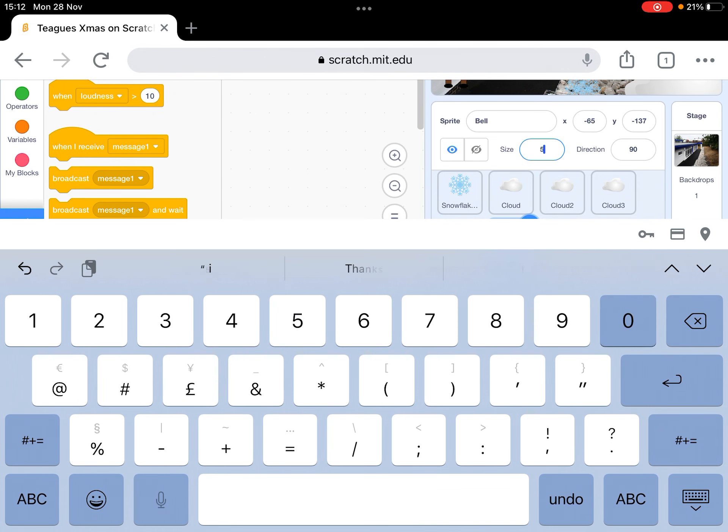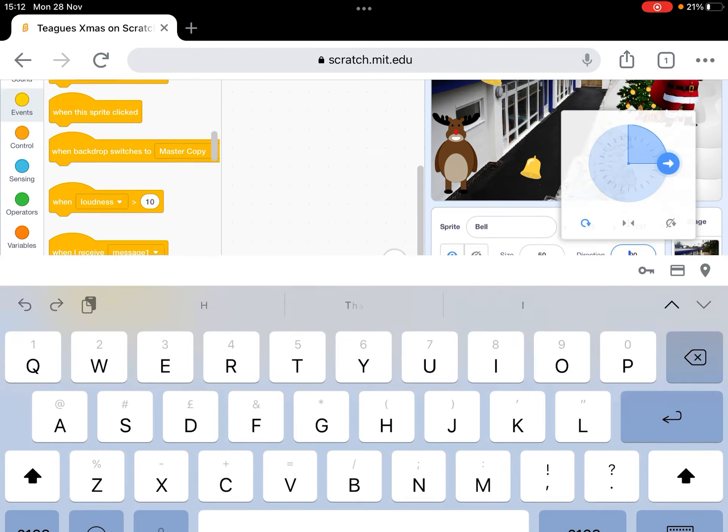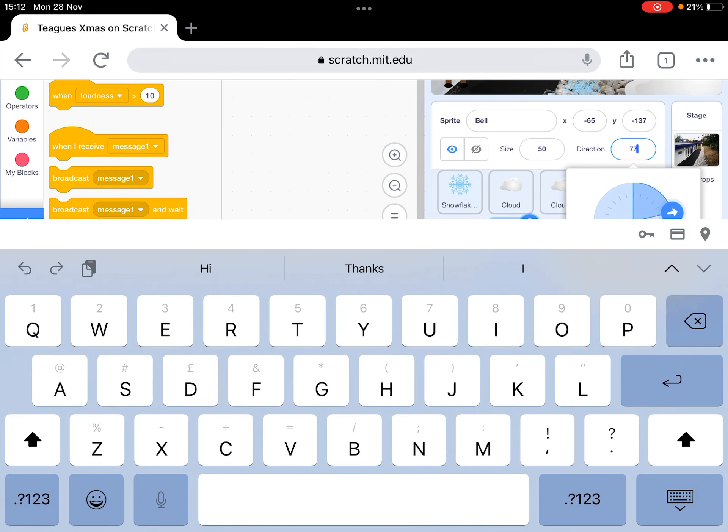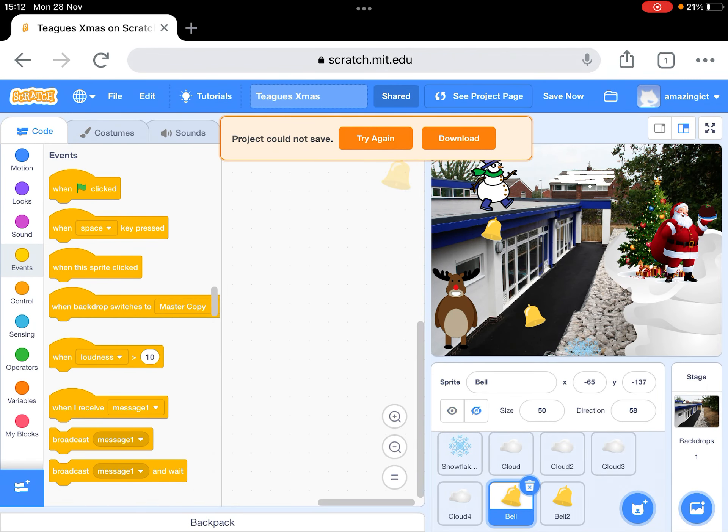I want that at a slightly different angle, so you can see on here you've got direction. On an iPad you can actually rotate this, so I can turn that round. Let's put those up there and that looks okay.